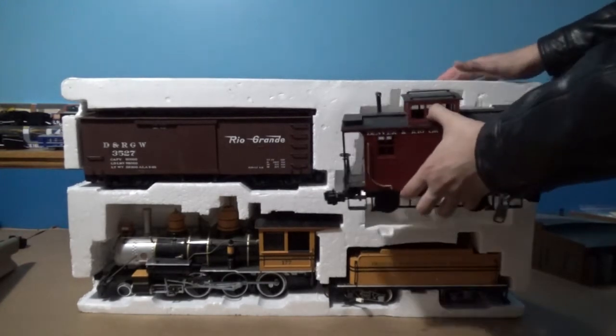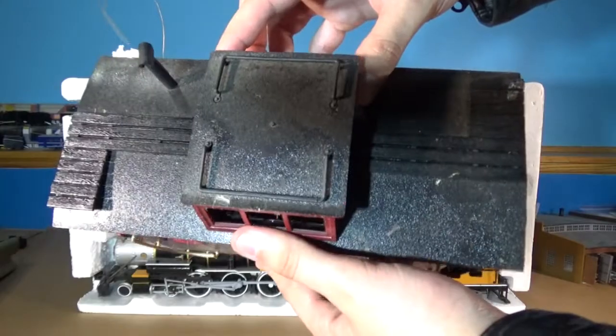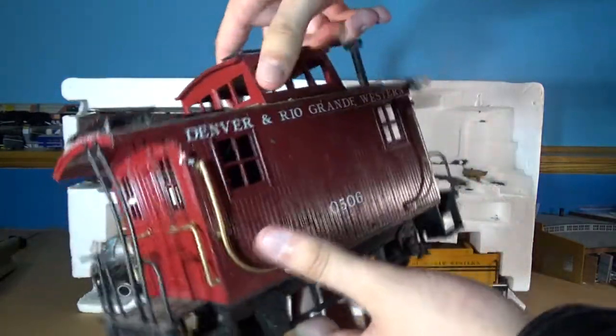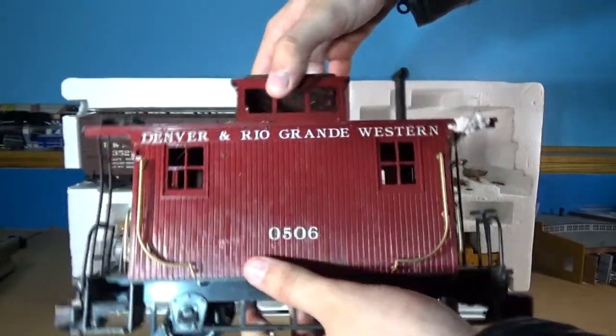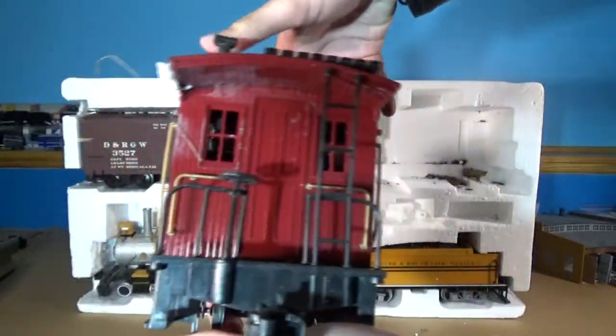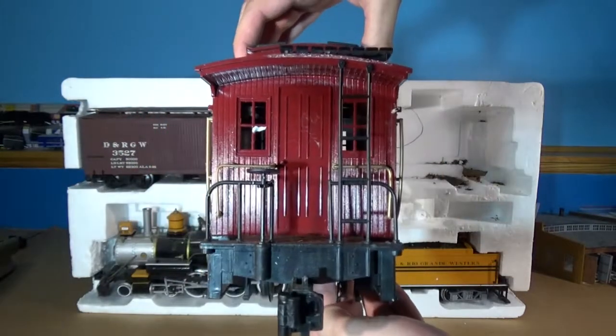We'll start with the caboose. It doesn't look too bad itself, but it does look very dirty, and it almost seems like there's something inside of it. Got a bit of styrofoam stuck to it, but overall it's not too bad. We'll just disassemble it a little bit for further cleaning and leave it on the table.